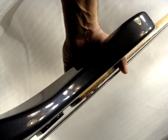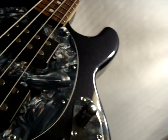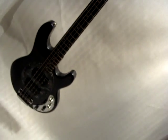Looks to me like if I do a little work on the action, I can set it up properly. I'll check the intonation, get it photographed and listed.